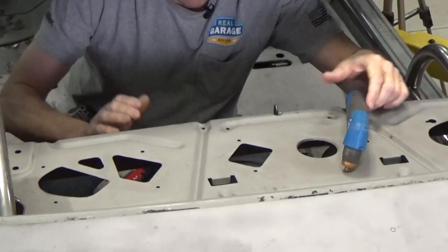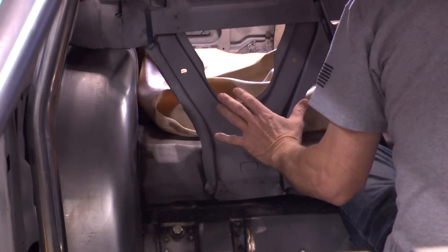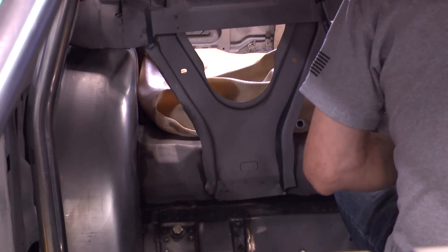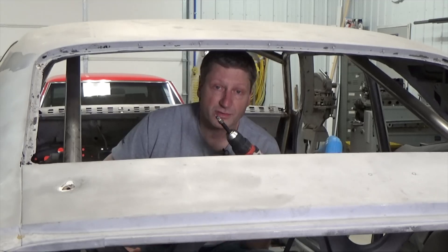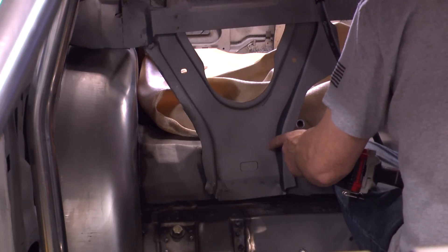This is going to be one of those times I'm using a plasma cutter, some air cutoff wheels, and even a spot weld cutter. The top of the package tray will zip out easily with the plasma, but on the bottom where the rear seat mounts I'm using the spot weld cutter first because it's multiple layers and I only want to remove the support without damaging any of the metal behind it.